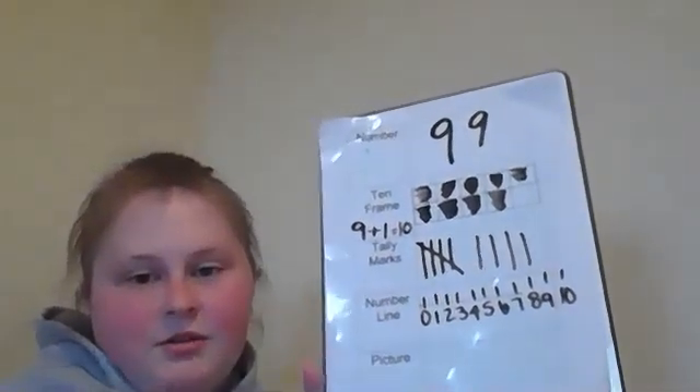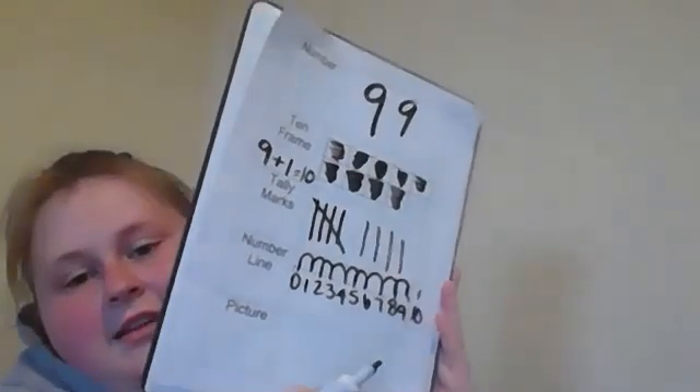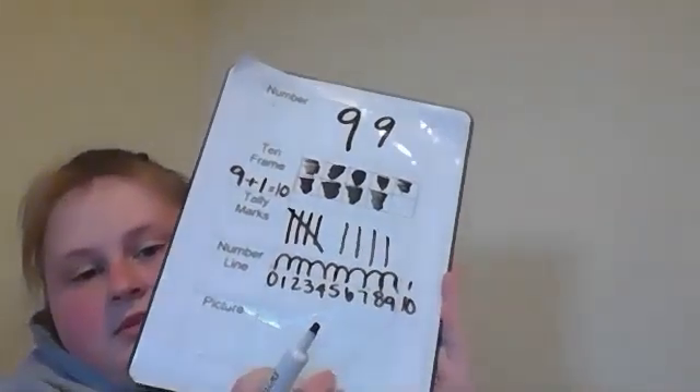With the number line, you're going to number zero through ten. It is okay if you go off to the side, and it's also okay if you make it on a different sheet of paper. So it should look like this — zero through ten — and you are just going to go from number to number until you get to nine. Zero to nine.